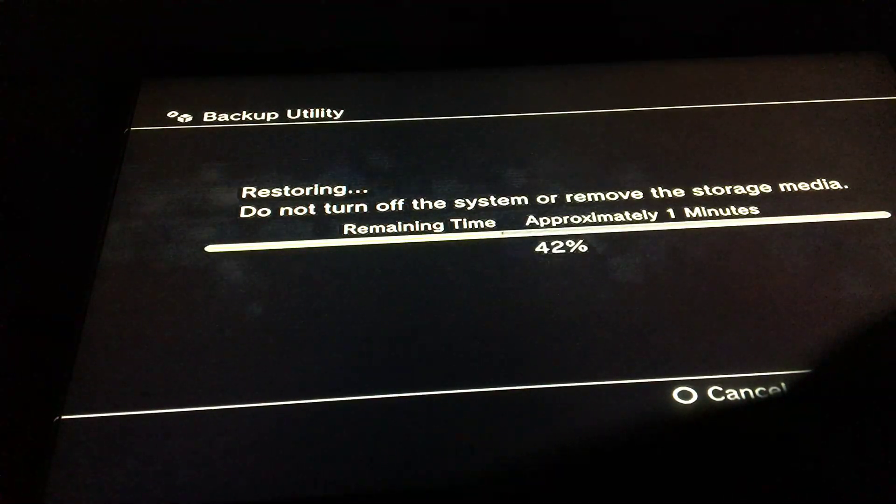I'll leave it down below. Just let it load. You're done.